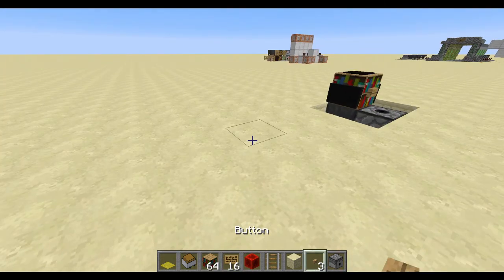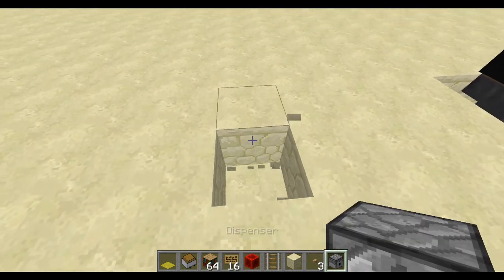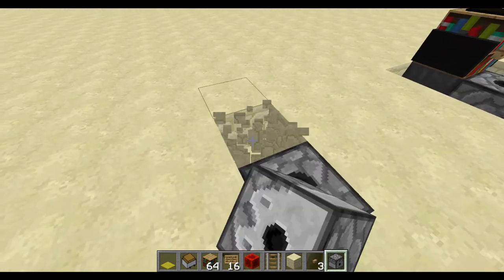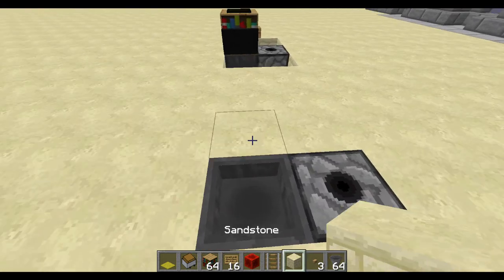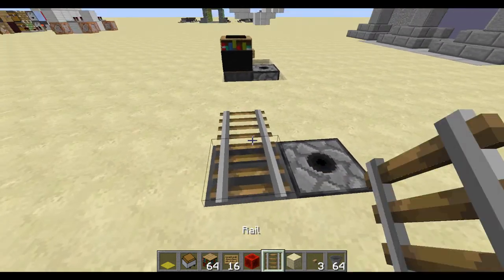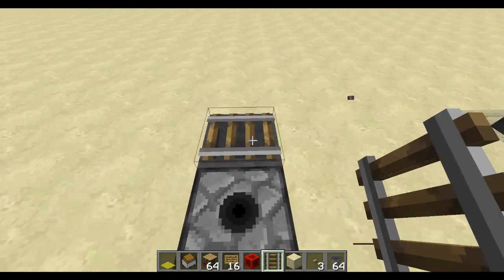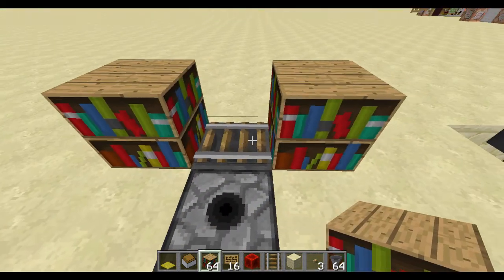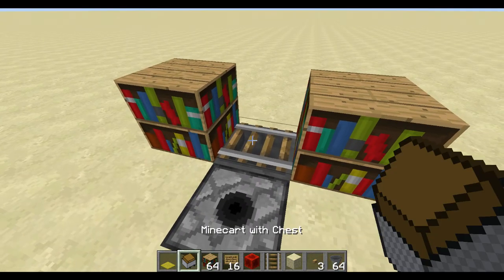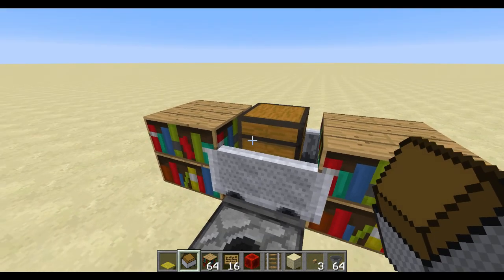So let me just show you quickly how to build this — it's quite simple, easy to build and cheap in survival. We grab a dispenser facing up with a hopper facing into it, like so. Get yourself a rail facing this direction — it needs to be facing this direction so that it lines up properly. And put some solid blocks on either side so that it stays in the middle, like so.